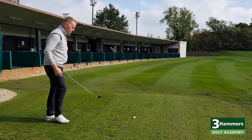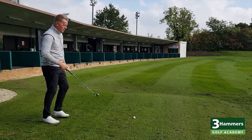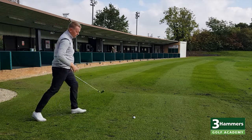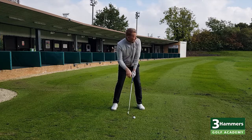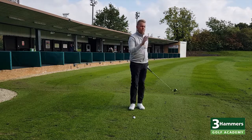The bad example would be a player who wants to turn more — more shoulder rotation. They'll have a practice swing, going through the motions. Then on the golf ball, they're solely saying to themselves: turn, turn, turn, turn. They combine that training into actually applying that move on the golf ball — and generally it doesn't produce those results.